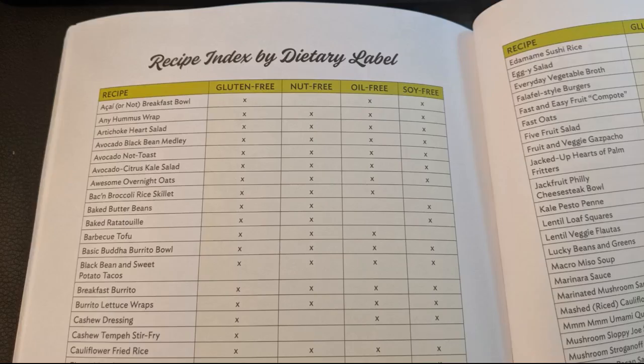It also gives you prep time, cook time, general nutrition facts, and serving information. It contains so much useful information as well, such as measurement conversions, the EWG's produce list of Clean 15 and Dirty Dozen, how to store fruits and veggies, and so much more.